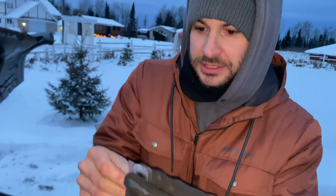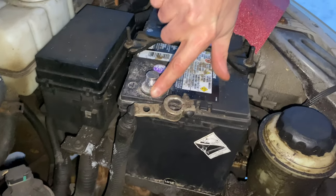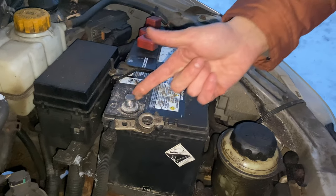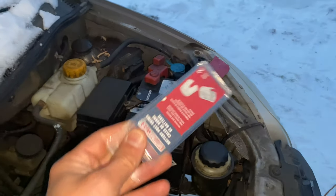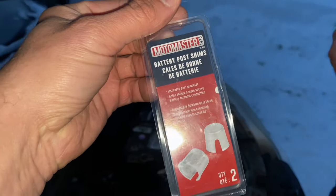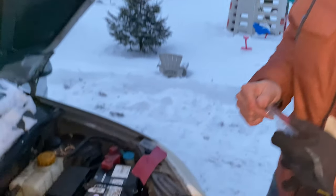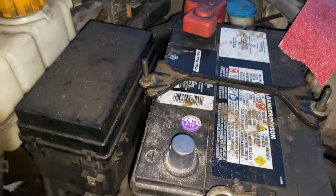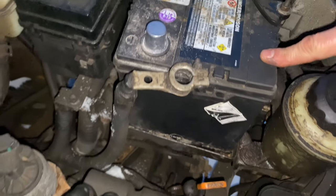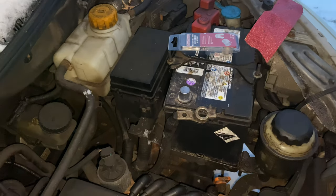Put a little dab on your finger and smear it around — not too much, not too little. Put some on this too. These are the Canadian Tire Motor Master brand shims — very good brand for things like this. About three dollars, and you can get them on Amazon, Canadian Tire, or Napa for about $3.99. So you put that on and it makes the terminal bigger — just like that. When you put the terminal on, it's gonna open back up.